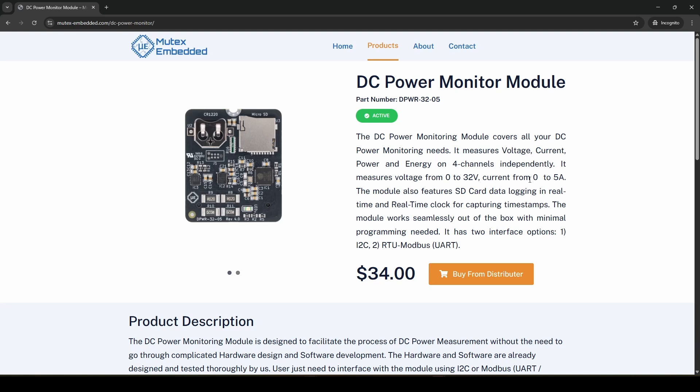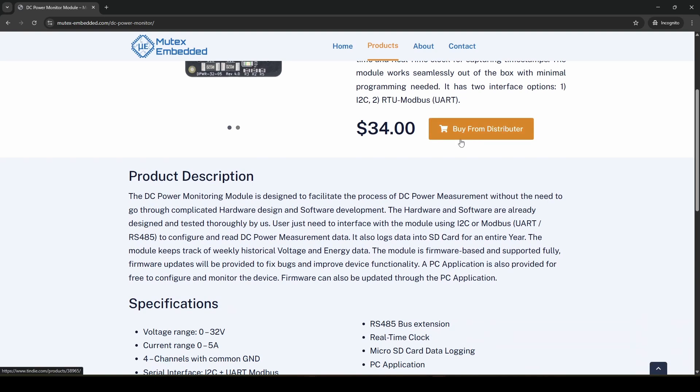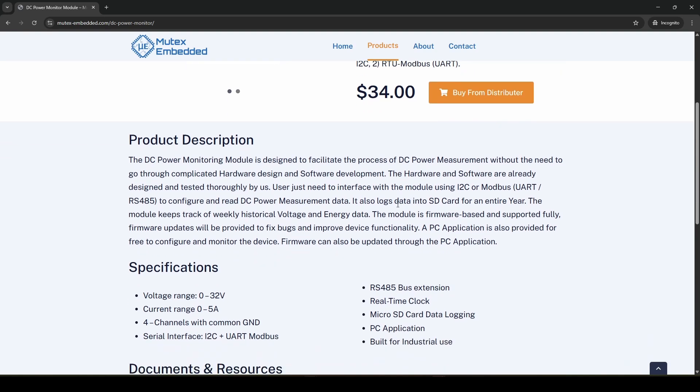It measures voltage from 0 to 32 volts and current from 0 to 5 amps. The module features SD card data logging and a real-time clock for timestamps. This module has two major applications: one, measuring system energy consumption for battery selection; two, real-time DC power monitoring for safety-critical applications.